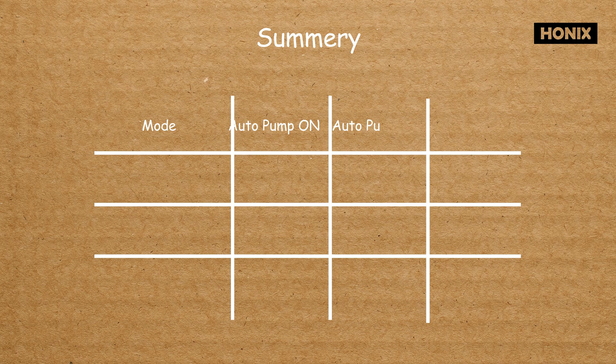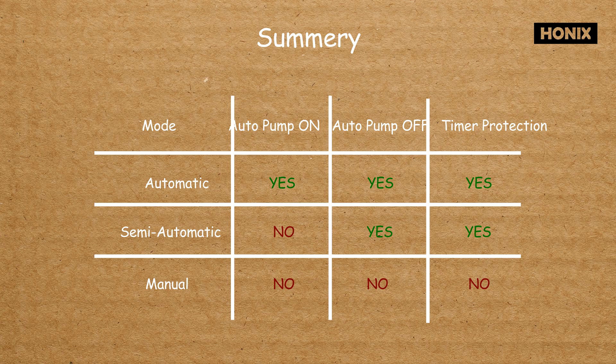To summarize: automatic on and off in automatic mode, manual on and automatic off in semi-automatic mode, and manual on and off in manual mode.